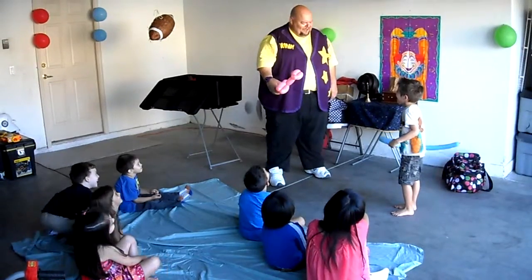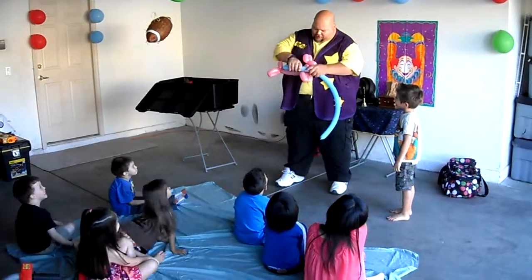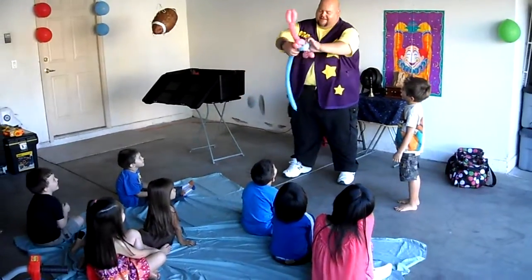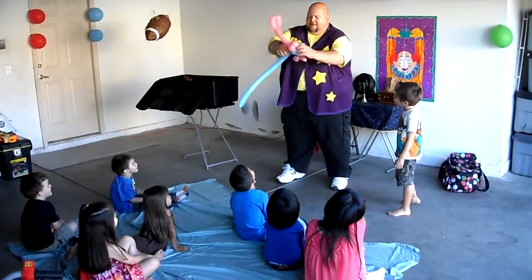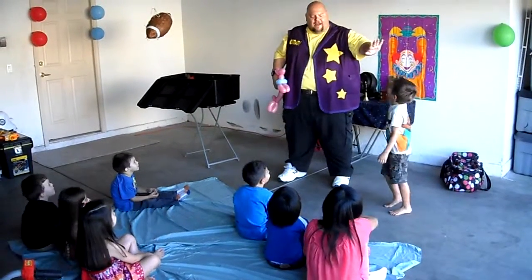It's going to look like mine. I see what you did — you made a leash! There you go. Good job. All right, give him a big round of applause. High five! Yay, Chris.